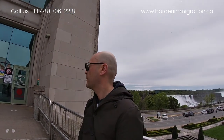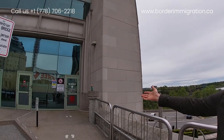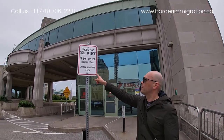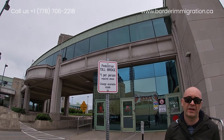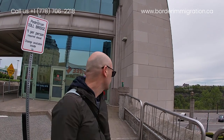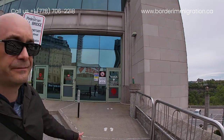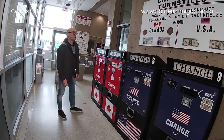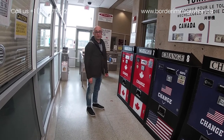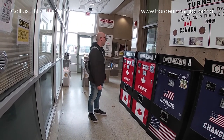We are at the Niagara Falls Rainbow Bridge and we are going to go to the American side right now. This is the door to enter the United States. Please make sure you have a one dollar coin with you — this is a tall bridge, so whenever you enter the United States from the Canadian side you have to have a one dollar coin, a Loonie, with you.